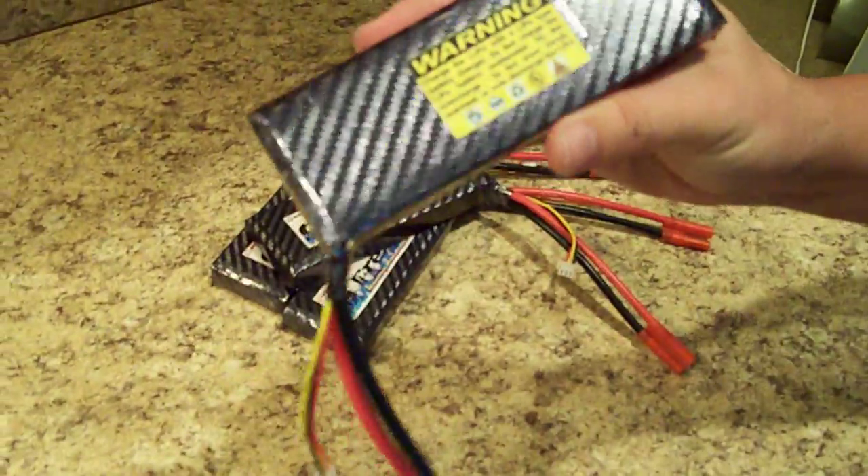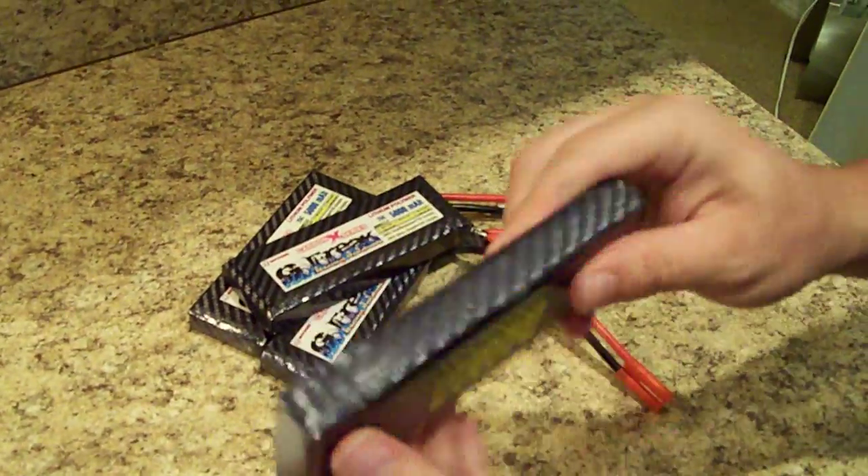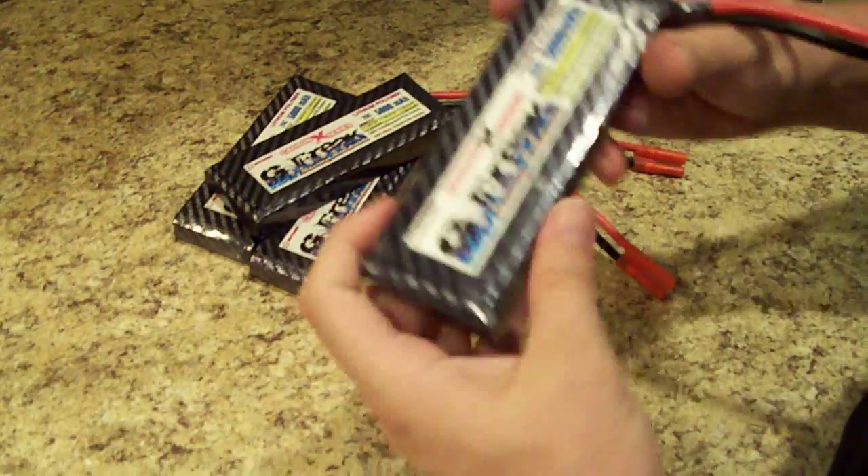They've got a nice warning label, and they are wrapped in carbon fiber, so you can take a look at that. It's a very high-grade carbon fiber wrap that we've got on the batteries.